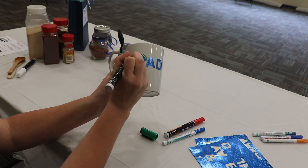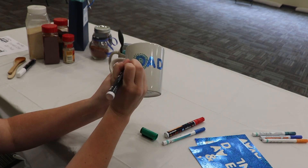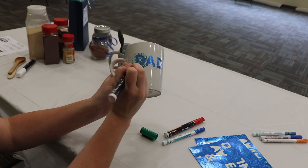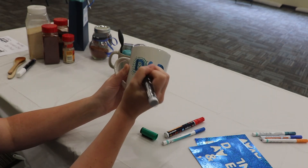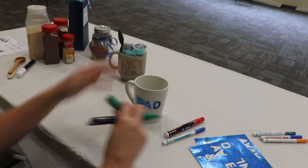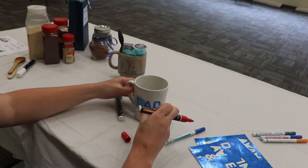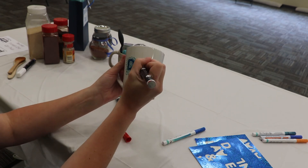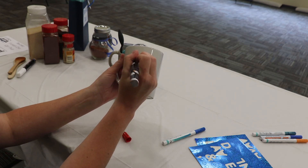You can spread out the dots or make them close together. The good thing is if you mess up a little bit and your dots touch, it's still going to look awesome. I'm going to switch to a different color and do the A with red — you can kind of mix the colors together as you go.